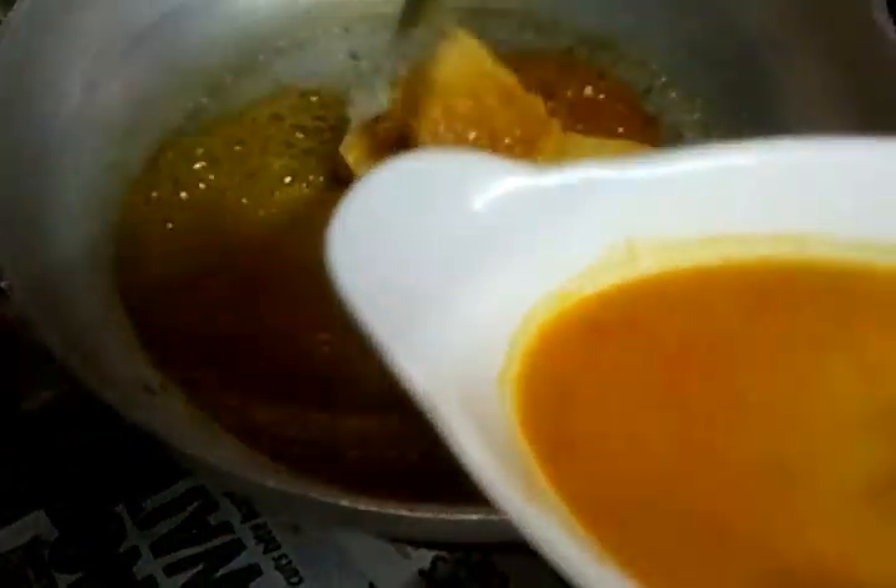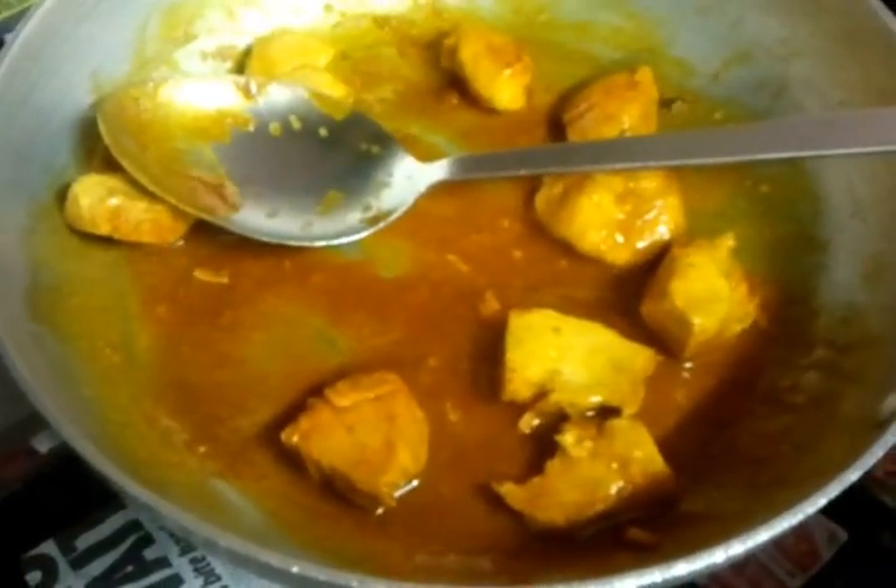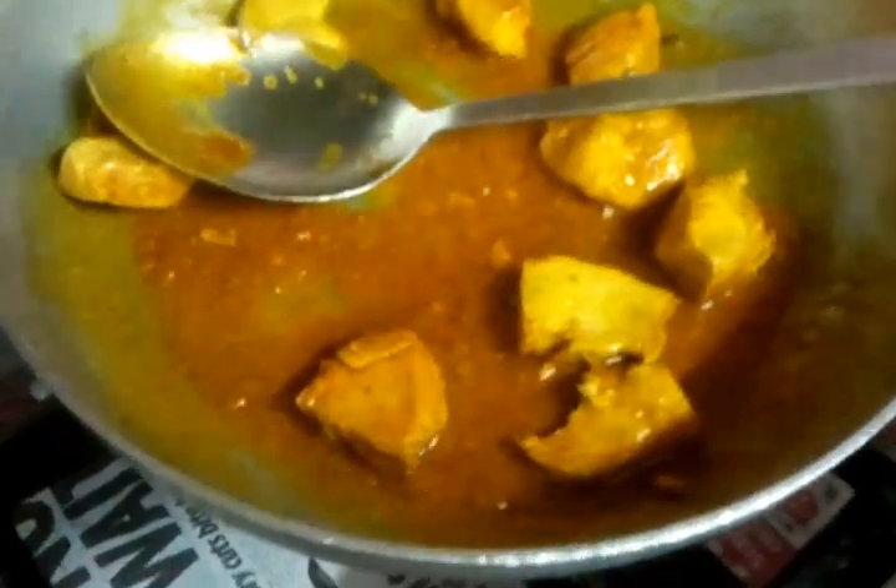Now the pre-cooked chicken is going in — a little stir. One teaspoon of chili powder. Now putting the gravy in.